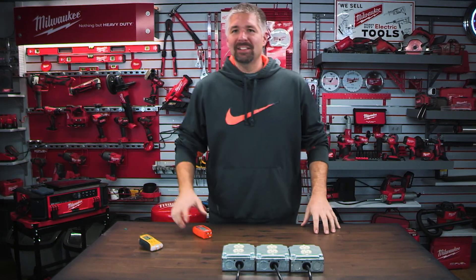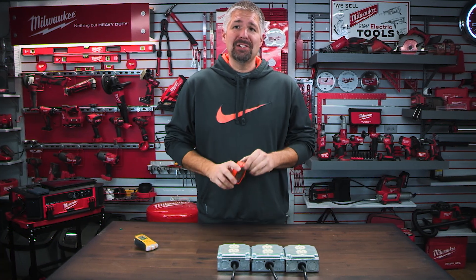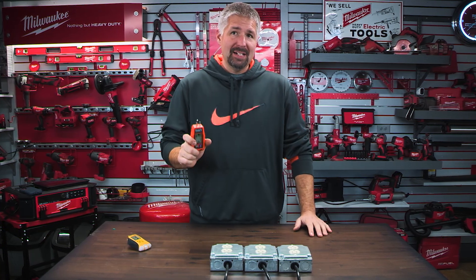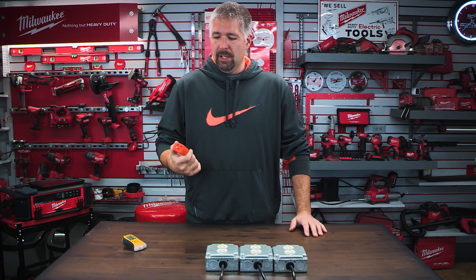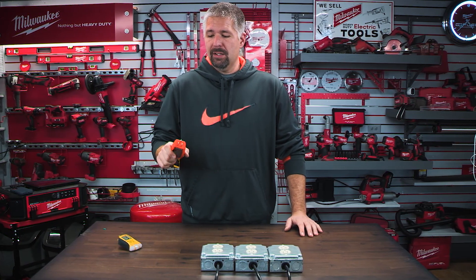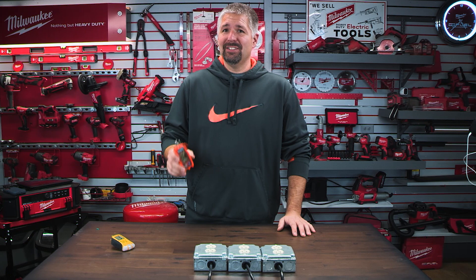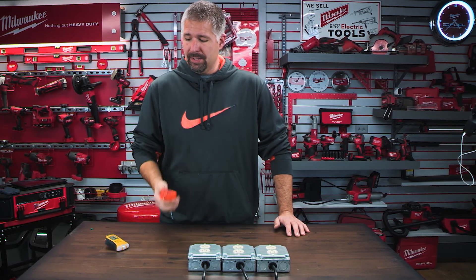What's up everybody? Phillip Bridges here. Today we are talking about some more Klein tools that came out. One of the biggest things I'm excited about is this Klein tester that just came out. It will pretty much replace your other plug-in testers. This retails for around $20. I'll put the links in the description below on where you can pick this up because I highly suggest you pick one of these up.